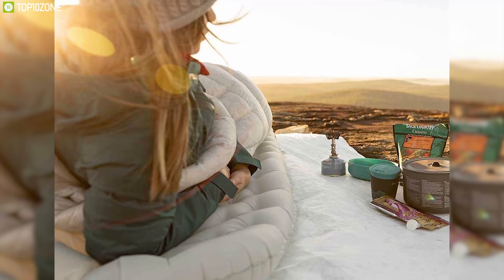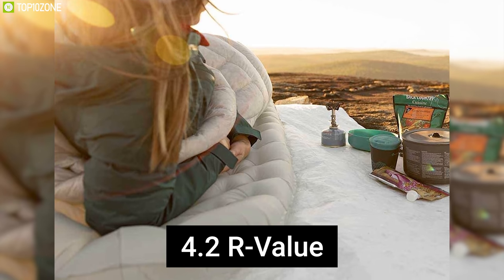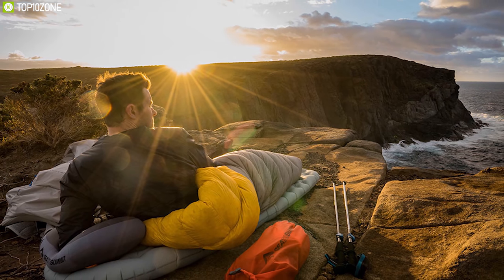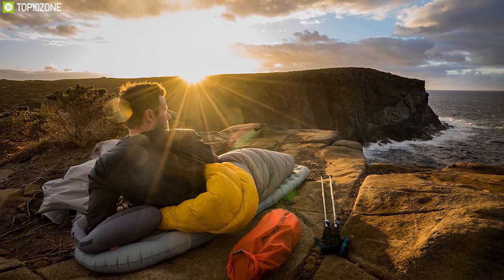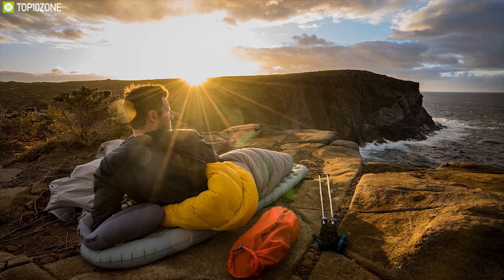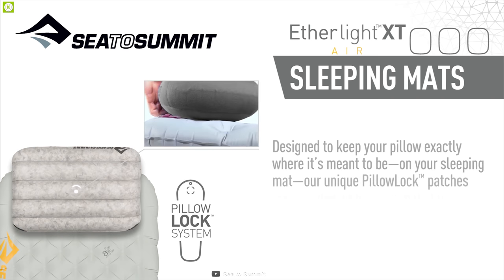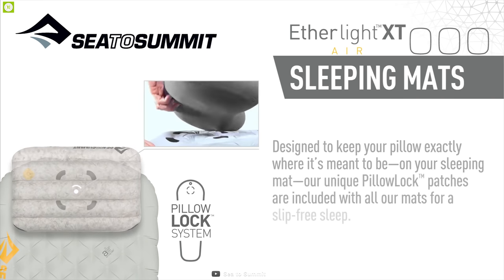It has more plush features like a one-way valve and a stuff-sack pump for easy inflation. In terms of warmth, the Etherlight XT has an R-value of 4.2, meaning you can stretch this model from early spring to late fall and stay comfortably insulated from the cold ground. All Sea to Summit sleeping mats come with an attachment system for their proprietary pillows as well.